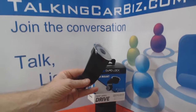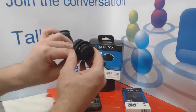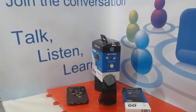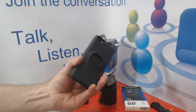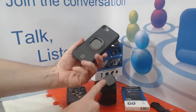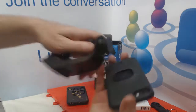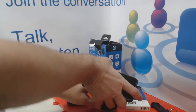Here's the Quad Lock system on the front. The way the Quad Lock system works is your phone has the female end, and the mount has the male end. To mount your phone onto it, you simply put it on like this — just match up the pieces and then snap it in place.